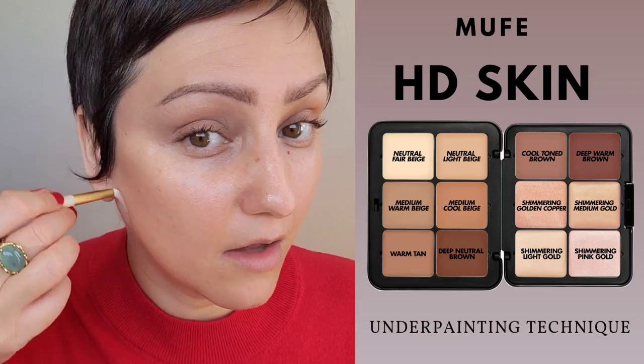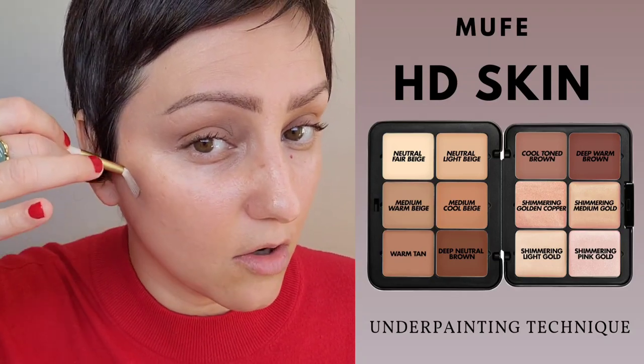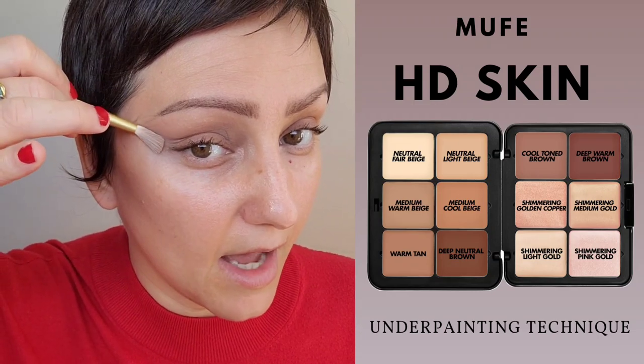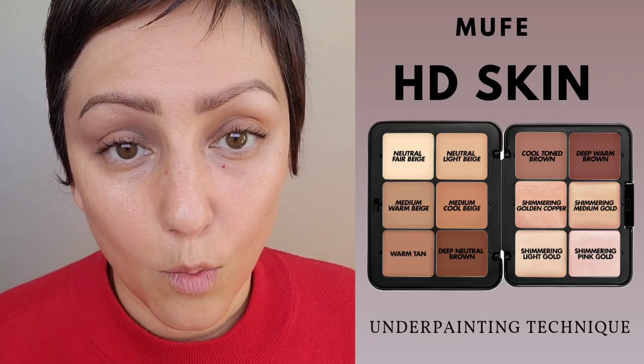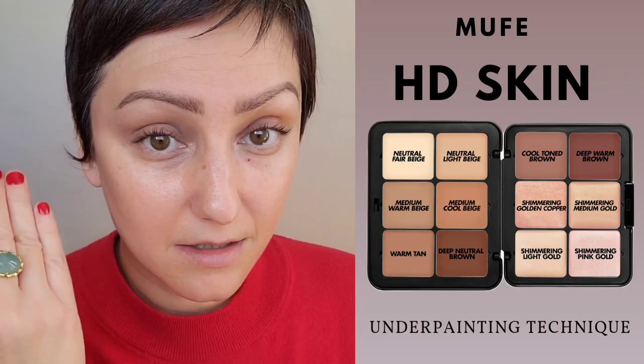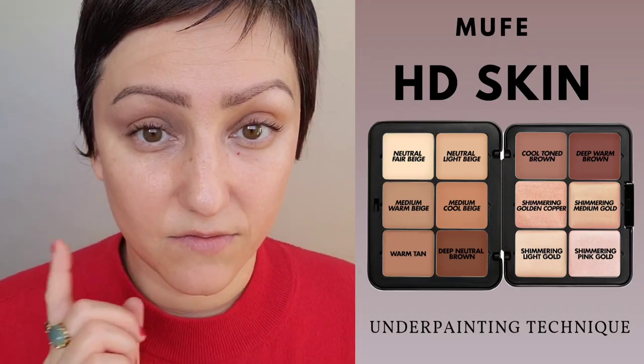Hopefully you can see what's happening here. We have a line on the jaw that moves up, the contour that moves up, and on the outer edge of the eye towards the temple that moves up. What's the purpose? You are lifting the face. Hopefully you can see this side doesn't look as lifted as this side — it also helps to define your features.